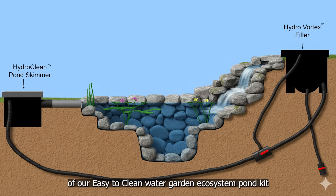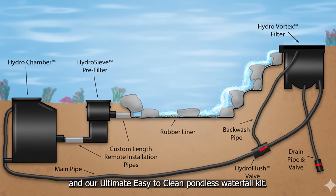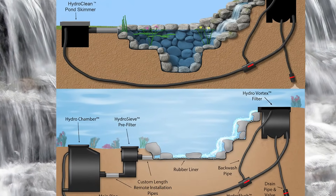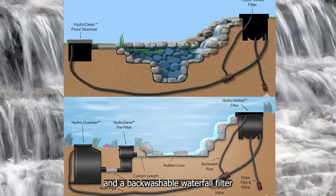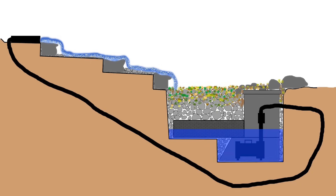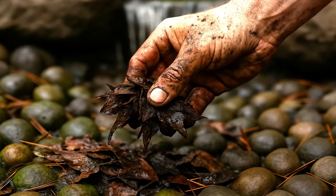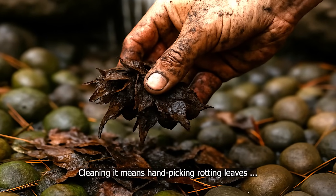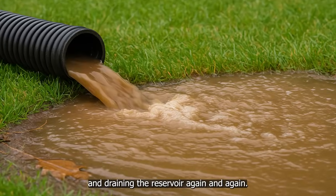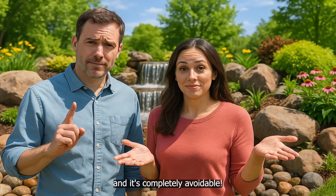Compare the diagrams of our easy-to-clean water garden ecosystem pond kit and our ultimate easy-to-clean pondless waterfall kit — you'll see both include an easy-to-clean pre-filter and a backwashable waterfall filter. Because simple, routine maintenance beats expensive annual cleanouts every time. The reality is that without filtration, a pondless waterfall is merely a debris trap. Cleaning it means hand-picking rotting leaves, pressure washing algae-covered rocks, and draining the reservoir again and again. It's messy, time-consuming, wastes water, and it's completely avoidable.